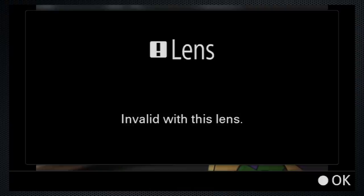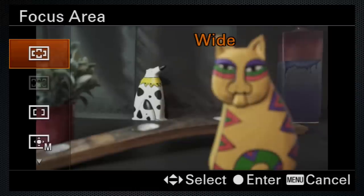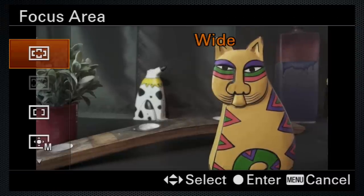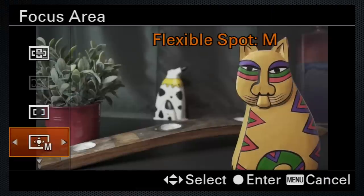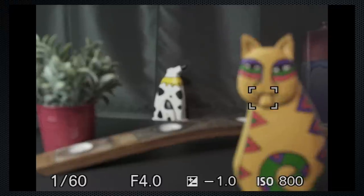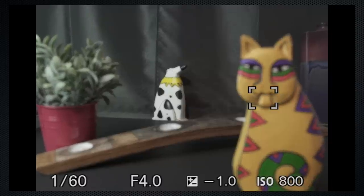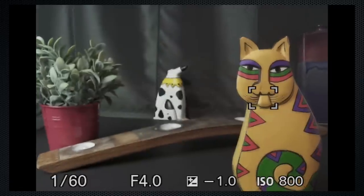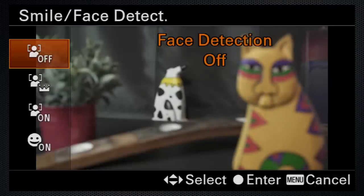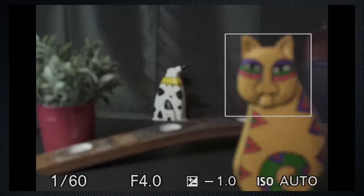Eye autofocus — also a fail. With the 24-105, about the same: same mode, same areas. If focus is close it's fast; if not, the lens moves in small steps until it's done. Flexible spot can't focus the cat but is fine with the dog. Face needs encouragement, and eye detection is not available.